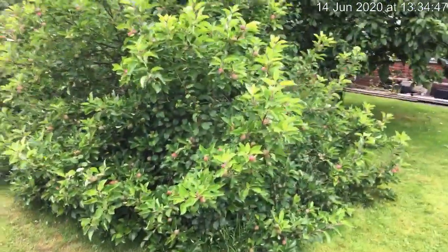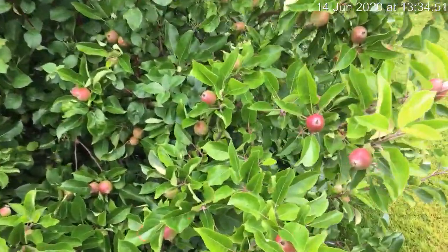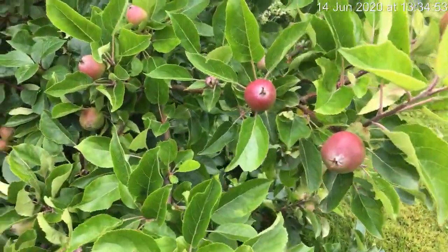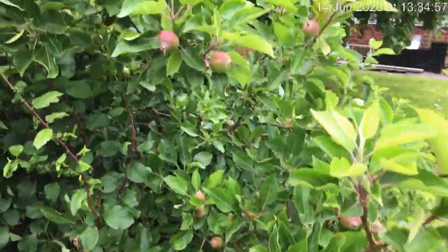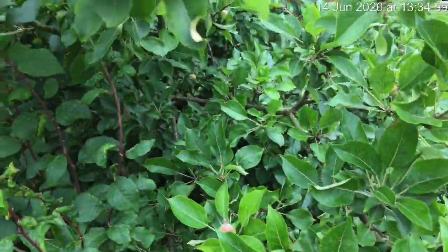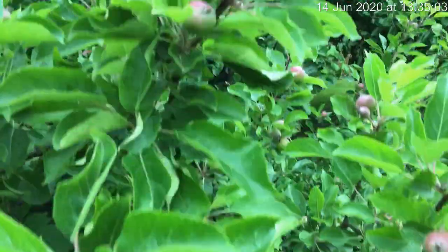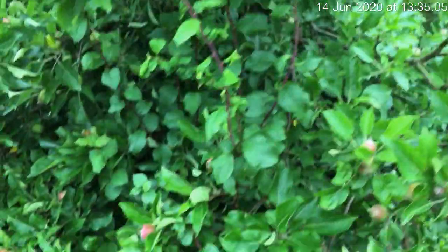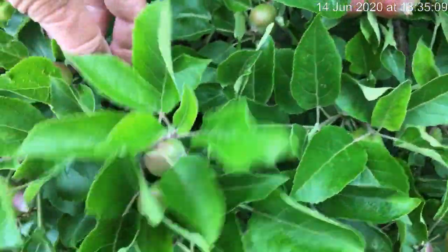This is a miniature apple tree, it's about seven foot high. This is Discovery - it gets hundreds. Now it's time that we were thinning one or two out. If we look here at the weaker ones, they probably will fall off this month, but if they don't they do need to be thinned out a little bit. We usually knock the smaller ones off.